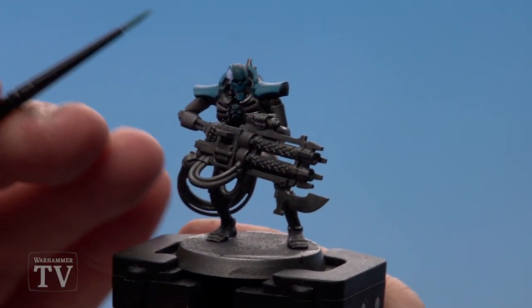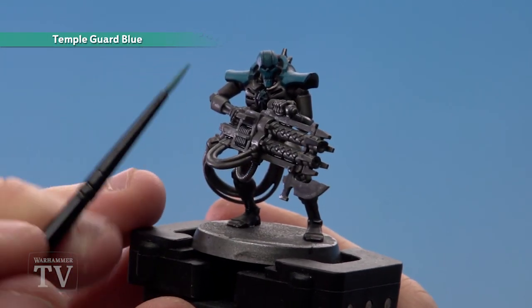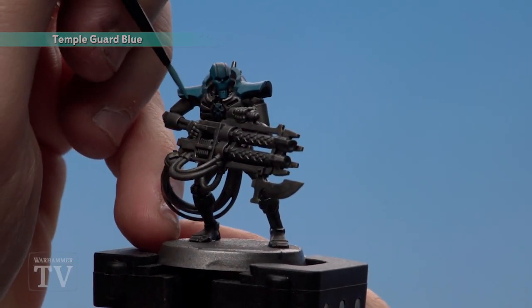After tidying up with Sotek Green, it's now time to start highlighting with Temple Guard Blue. For this I'm just going to highlight around the edges using the edge of my brush.